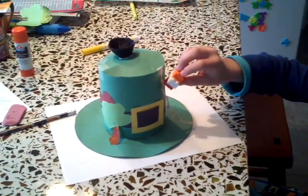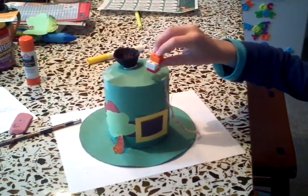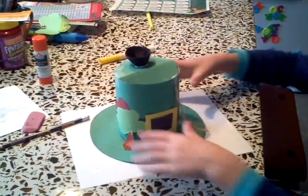This is how you trap a leprechaun. He goes up the hat to get the pot of gold, and he falls in the trap door. He's stuck inside.